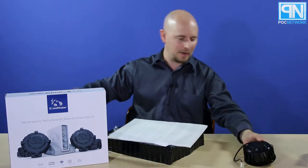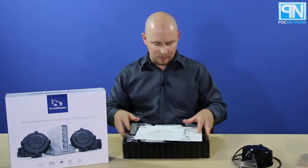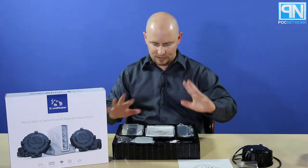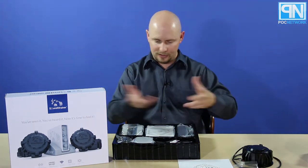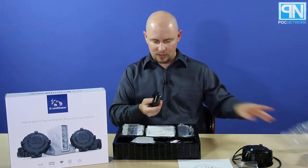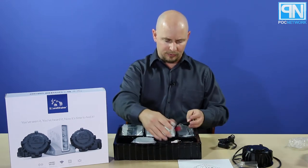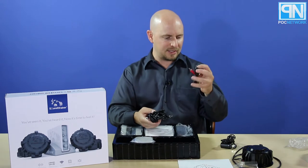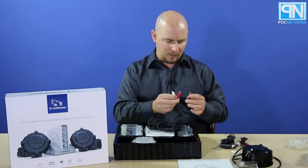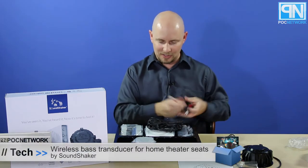We have the allen wrench and a manual that will walk you through installation and how everything connects together — to answer the questions I clearly had to figure out myself by opening this before reading the manual. You have a power connection for the amp to the wall, and you have some cables here: an auxiliary cable for a mono or stereo solution, and a breakout cable for a mono breakout solution.